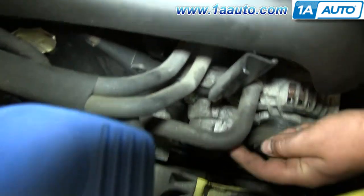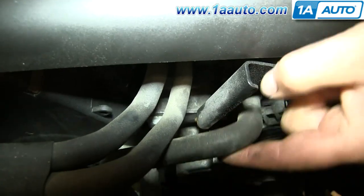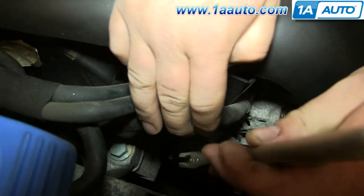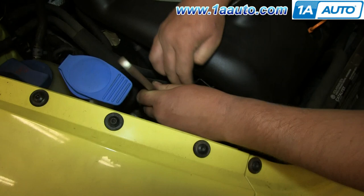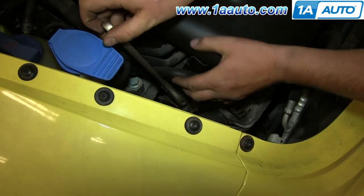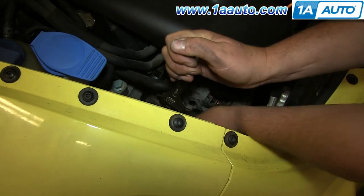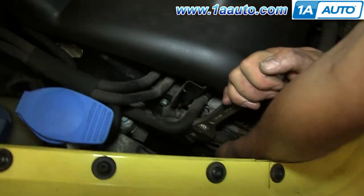Your serpentine belt is located here on the side. Right here is your tensioner. Using an adjustable wrench, just put it onto this post right here and then pull back on the wrench. That'll release the tension on the belt and you can pull it off the alternator.